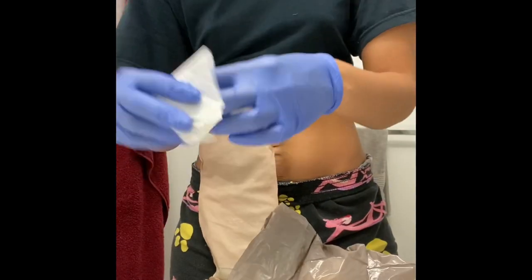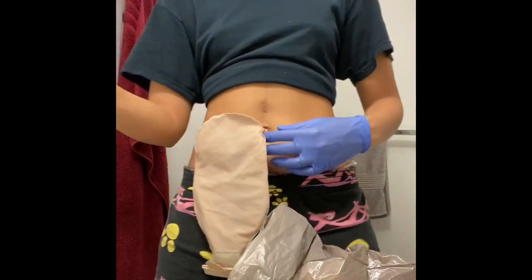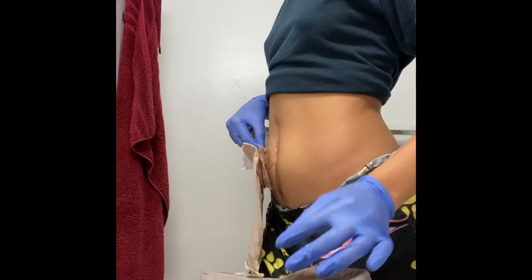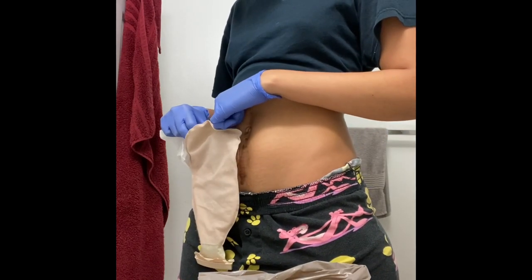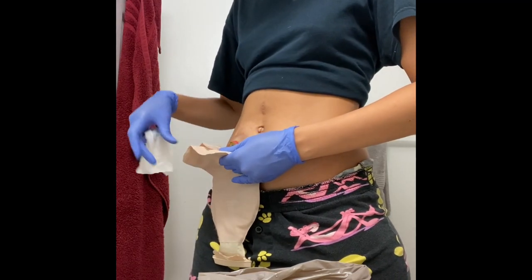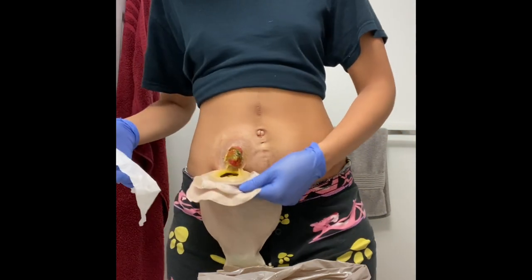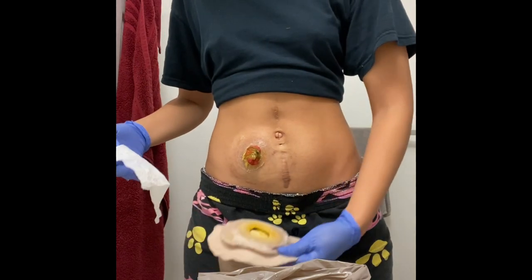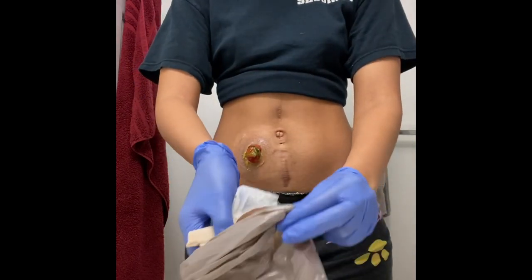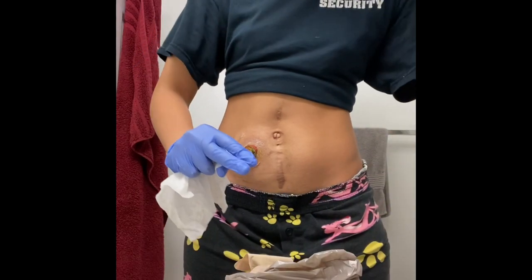I'm so excited — now I'm going to get started. I'm going to get some water on one of my paper towel squares and get it wet with warm water. I'm going to slowly start removing the bag. As you can see, I am carefully taking the bag off. I slowed this section down so you can see how much care I put into removing the bag, being careful not to tear my skin.